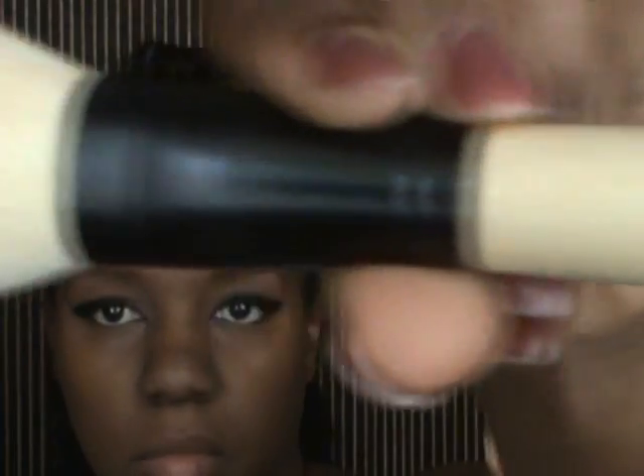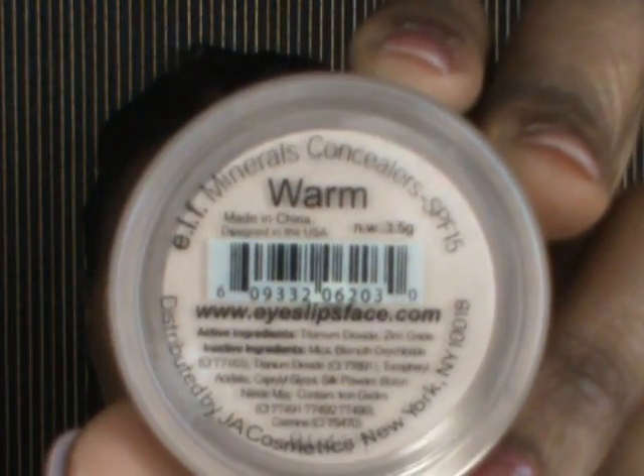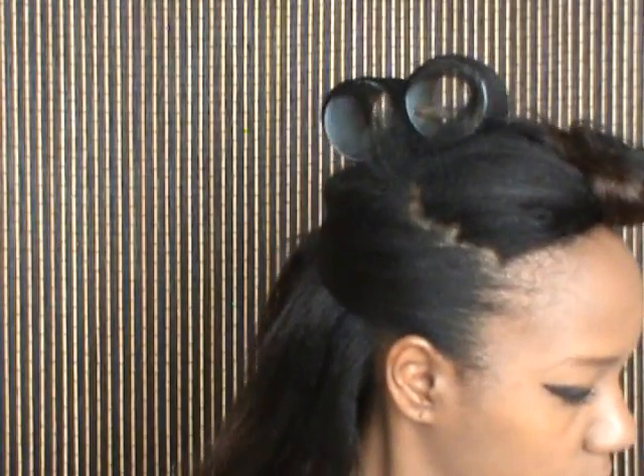Now I'm going to set my foundation using my MAC Mineralize Skin Finish in Dark with a powder brush from e.l.f.'s mineral line. Then I'm going to set my concealer using the e.l.f. concealer in Warm and set that using a blush brush.